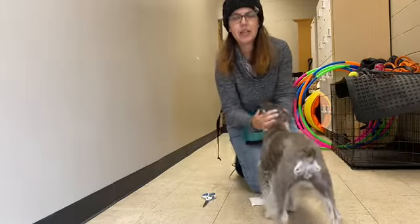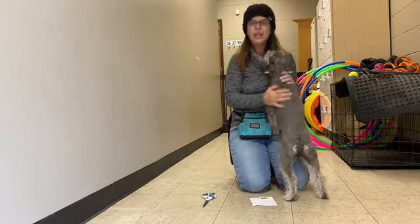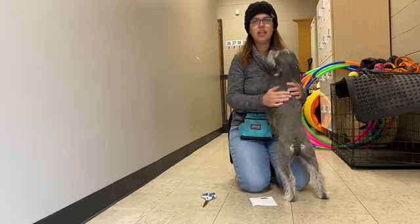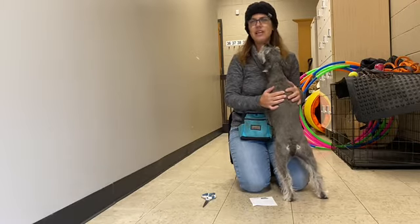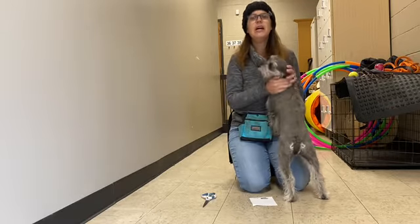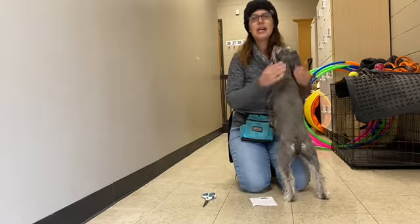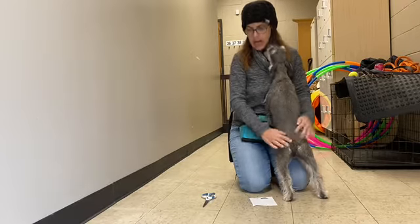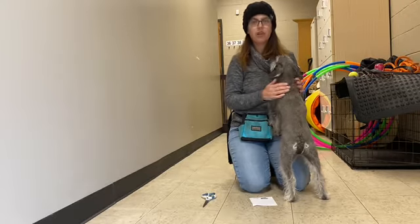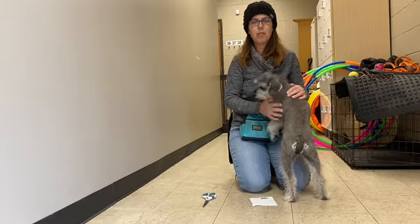Hi, Jill. I think me and Millie are super happy to be inside today and together as usual to work on cue fluency or cue discrimination. That means instead of the dog just guessing and throwing out every trick in their repertoire every time, actually listening and watching your body language and getting the right one. And it is a good way to build relationship and connection. One fun way to do that is to teach the dog to play paper, rock, scissors.